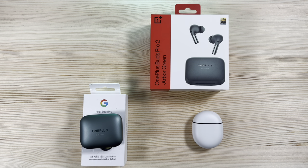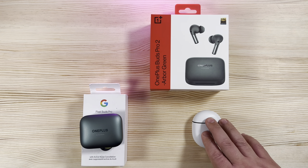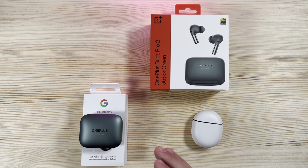Value-wise, these run pretty neck and neck in pricing. The Pixel Buds Pro are around $199, and the OnePlus Buds Pro 2 are $179 — and you can often find the OnePlus Buds a little cheaper than that.